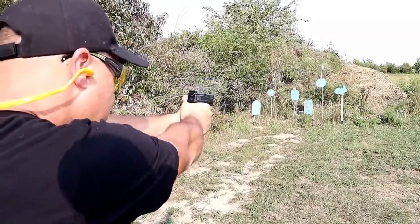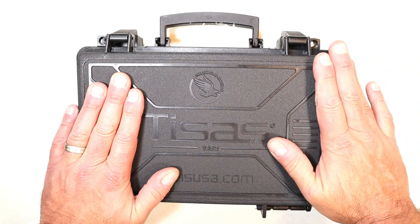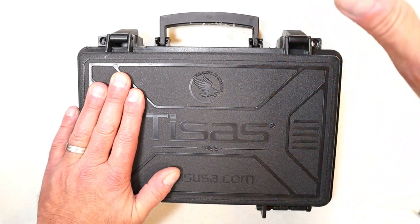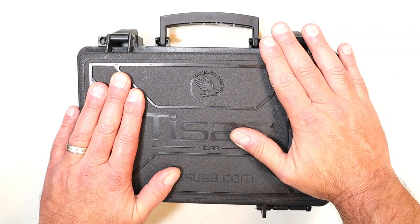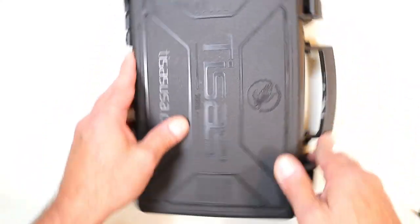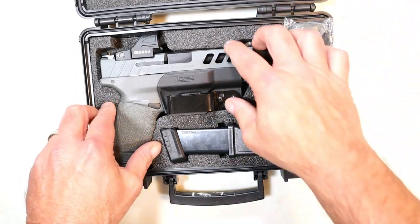Well, I followed the line and Tesis dropped the Zagana name and came up with the PX9 Gen 3 series. They had a short stint with the Gen 2s, and this is the top dog of them all — it is the Tesis PX9 Gen 3 Night Stalker Tactical. Here it is.